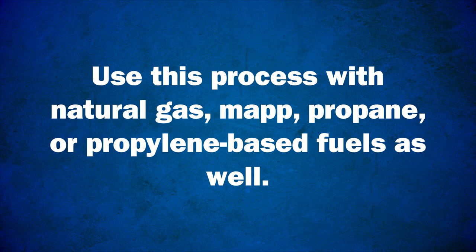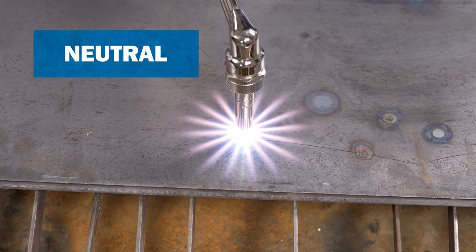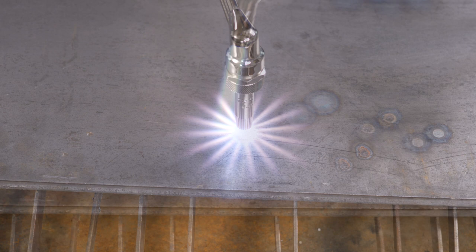One way to see if you have a neutral flame with a cutting tip is to place the flame close and perpendicular to a metal surface. The preheat flames will create a star pattern. The length of the legs of the star should be about two to three inches long with clear definition. If the flame is oxidizing, the star pattern will be short and sharp like this.